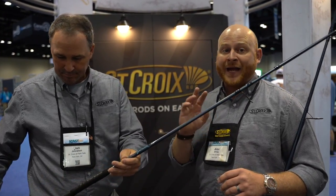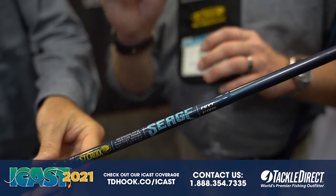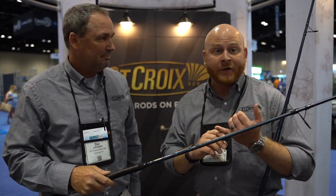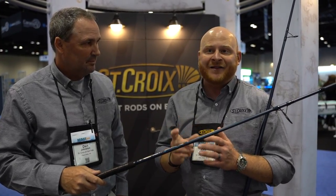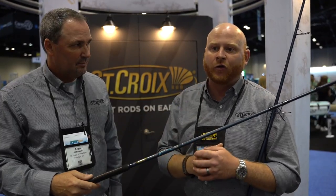This rod is really powerful and very lightweight. The lengths, powers, and actions are dialed in for throwing big poppers, metal lip swimmers, and bucktails. Two new lengths, powers, and actions that we did not have before in any of our surf rods are the medium lights: a nine-foot medium light and a 10.6 medium light. That's so important because now you can throw a really small lure a mile. We were throwing one-ounce epoxy jigs yesterday, which is great for targeting false albacore in the fall on the northeast coast or Spanish mackerel in the south — these rods will absolutely launch those little lures out there.